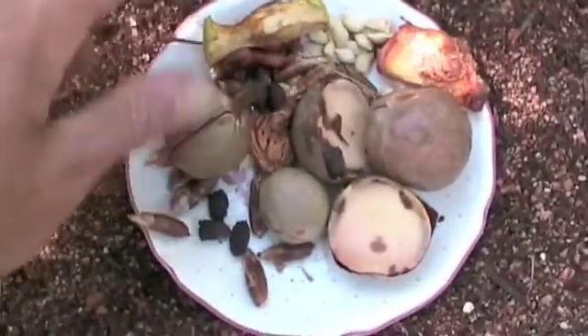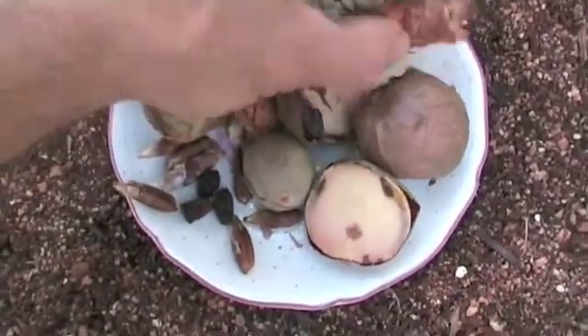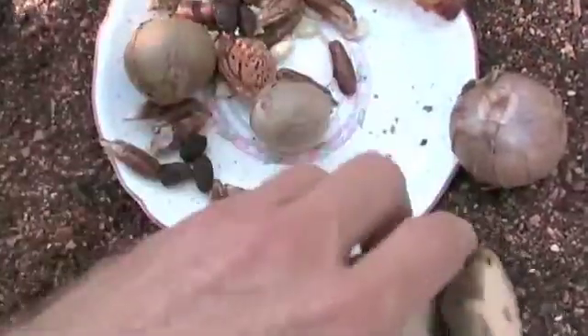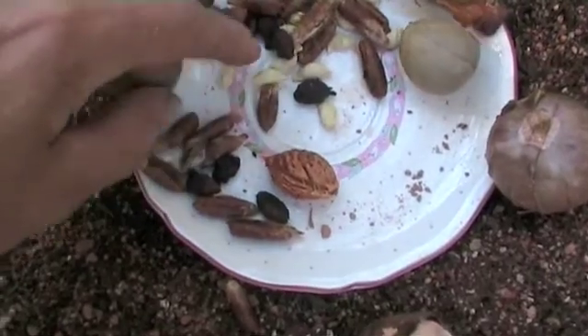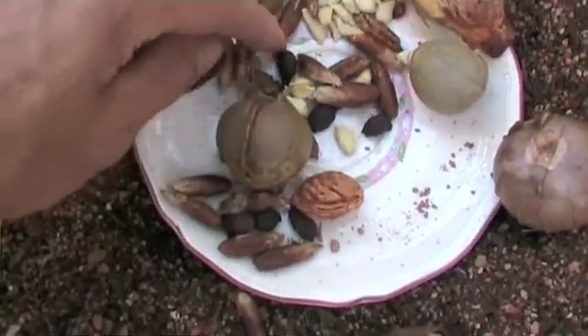Here's my little tray of seeds from during the week: got a peach, avocados, dates, olives, orange, and a few apple.